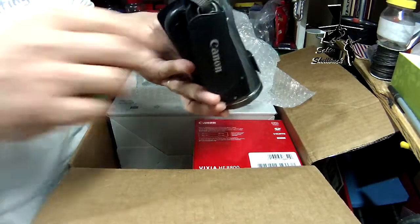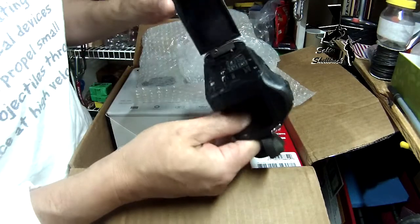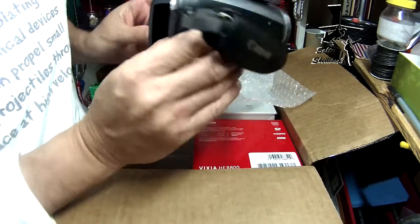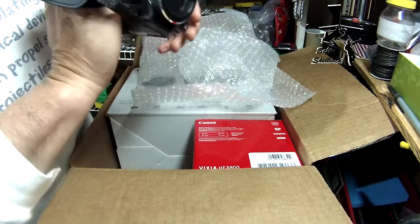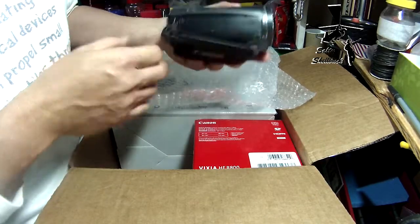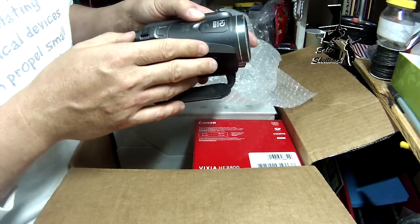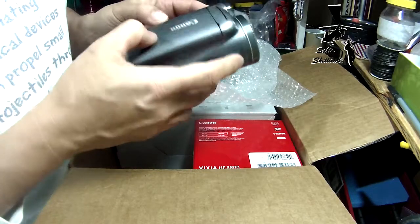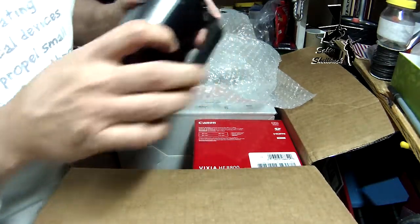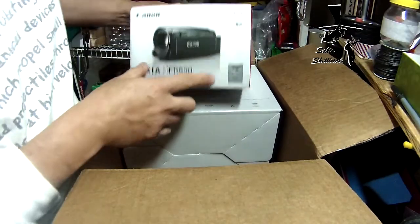I don't know how many megapixels or whatever this is — it's HD. I'll have to try it out. Nice, very nice. My wife can use this at her school too to take videos of projects and stuff like that. Oh, 10 times optical zoom — I have to read more about this. Cool. It's got HDMI.